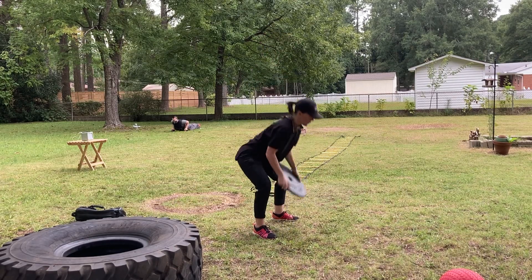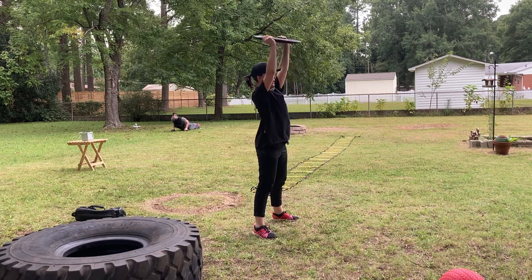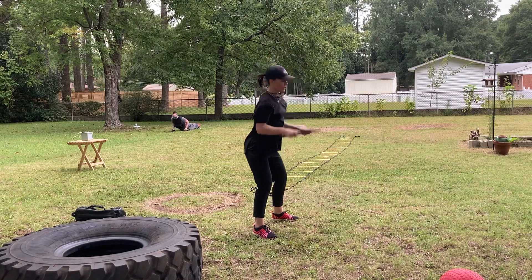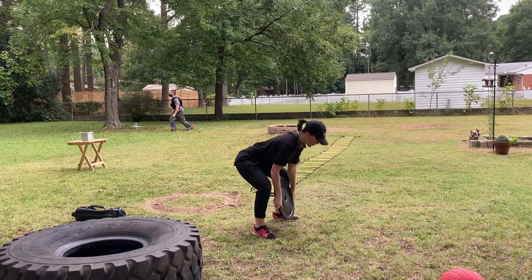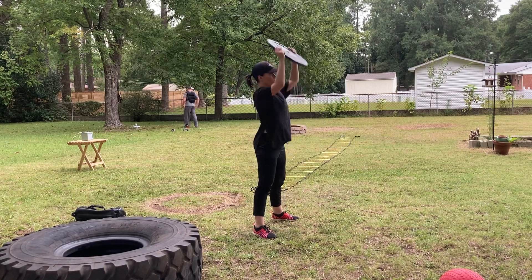Very nice. Five. Good breathing, good working. Way to get that plate up and back overhead. Seven. Nine.